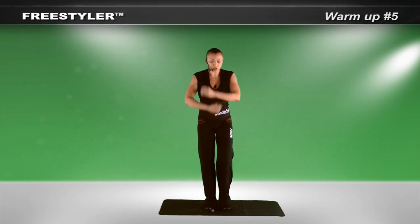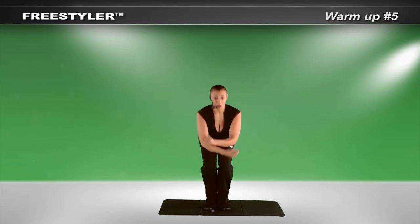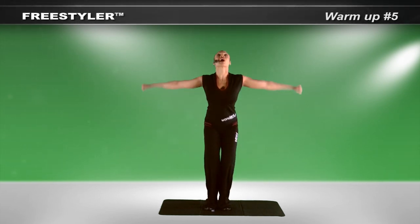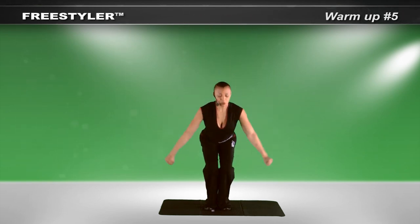Return to center. Arms up. Arms down. Arms up. Bring them down. Give you two more — up. Feel the legs warming up.